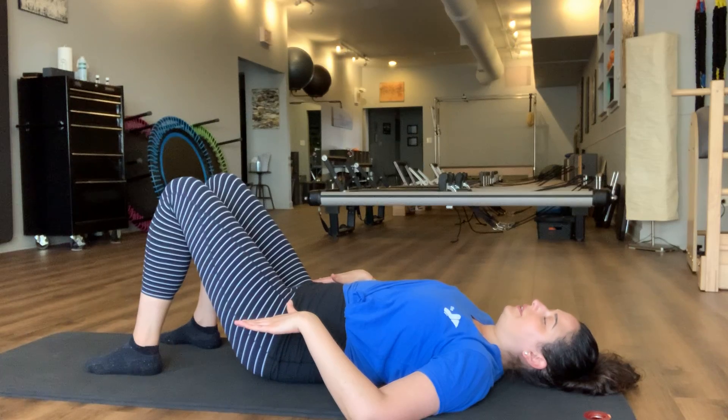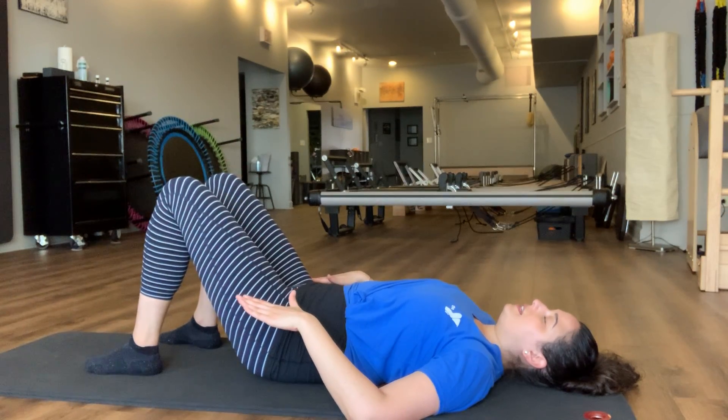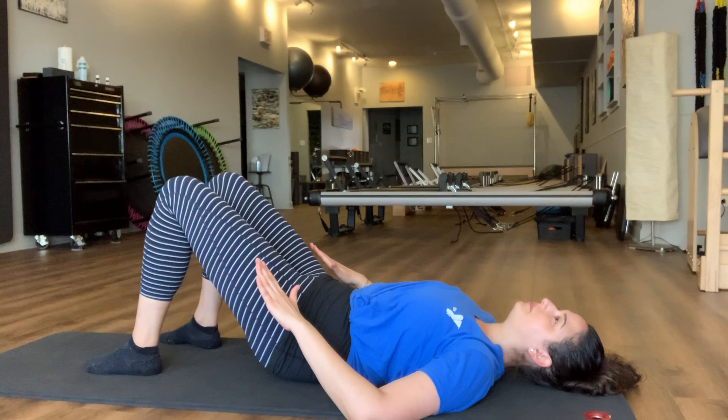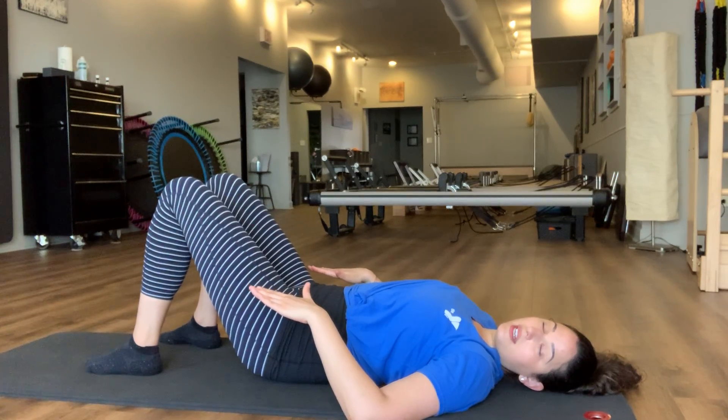We'll take one more here — lengthening through that tailbone, curling that tailbone and sit bones as if they were going to slide up to reach the back of the knees, and then setting everything back down.